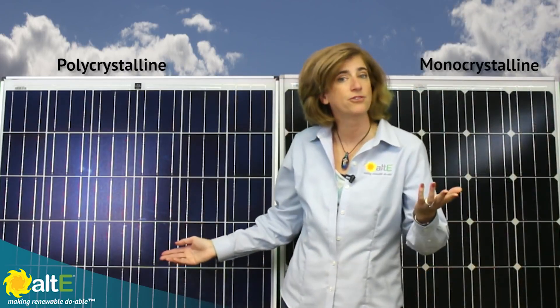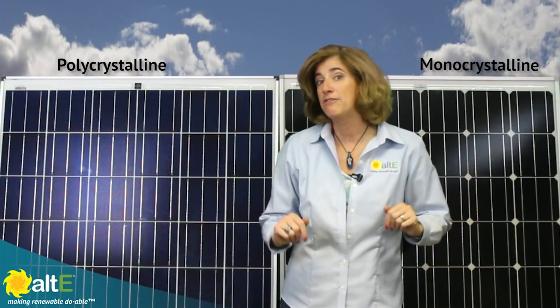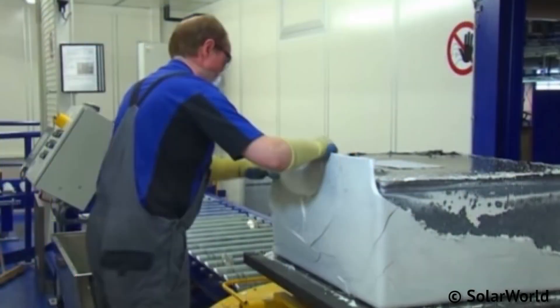Polycrystalline cells are made a different way. They load about 1300 pounds of silicon rocks into a 3 foot by 3 foot quartz mold to create a square shape, and then load it into a 2500 degree Fahrenheit furnace. It takes about 20 hours to melt, and about 3 days to cool down.